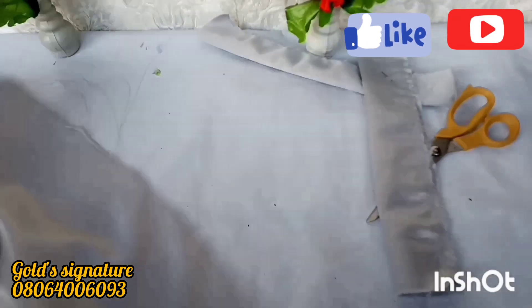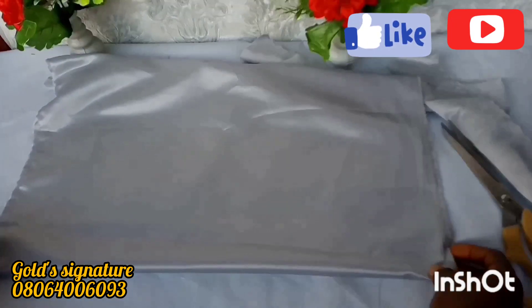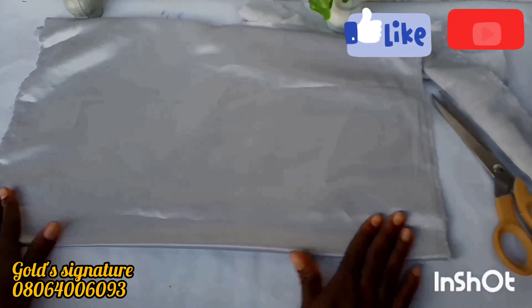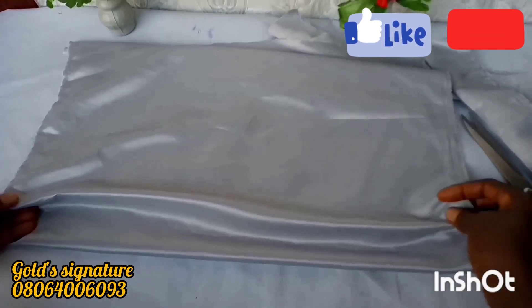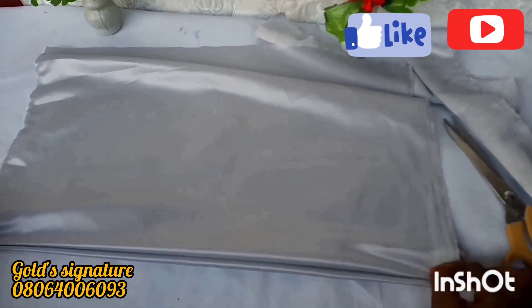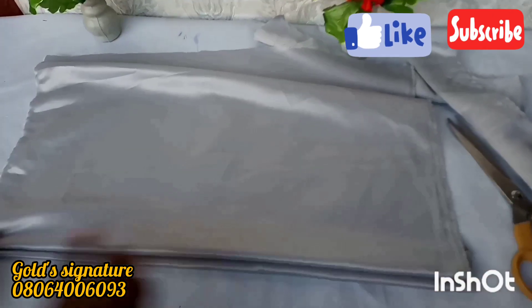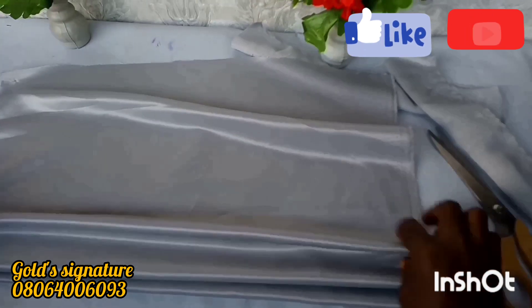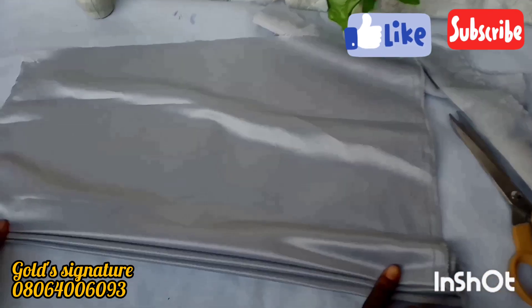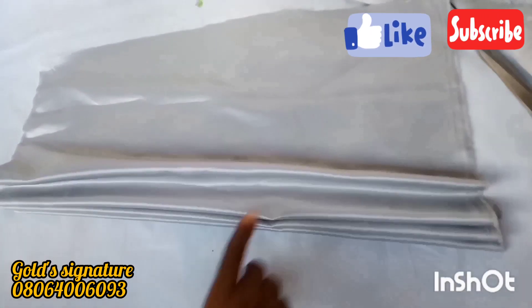This is the cap itself — 21 inches length by 27 inches width. I'll be forming a pleat, just like our Aso-oke Gele. I fold it, sew it, and then fold again covering the sewn part. When you fold, make sure the sewn part is not seen — you cover the sewn part with the next plate. You make it three plates in total.